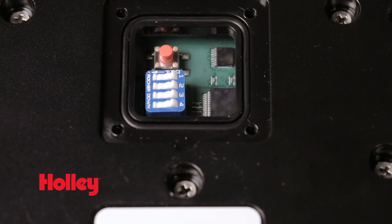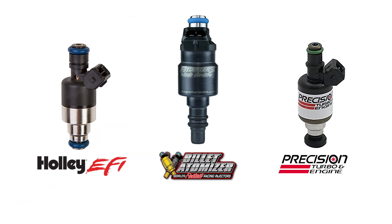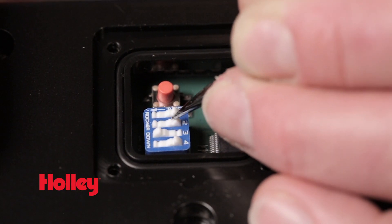The injector driver module simply allows for an input signal from any ECU to be changed into a user-selectable peak and hold current for maximum versatility. Precise injector control is programmed via dip switches located on the unit. The injector driver module is specifically programmed for use with large flowing injectors such as Holley Billet Atomizer or Precision injectors, but can easily be programmed for your specific injector by modifying the peak and hold current settings.